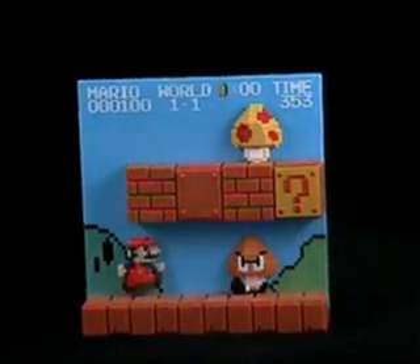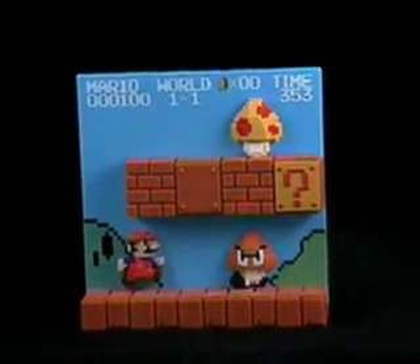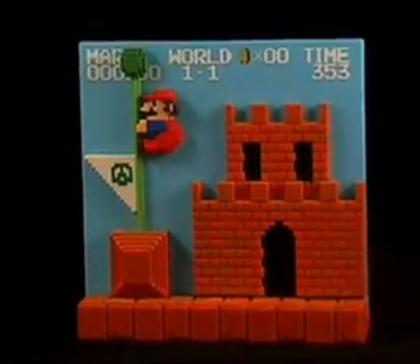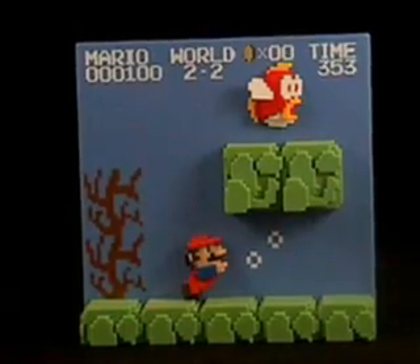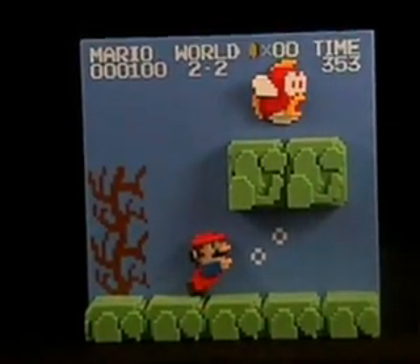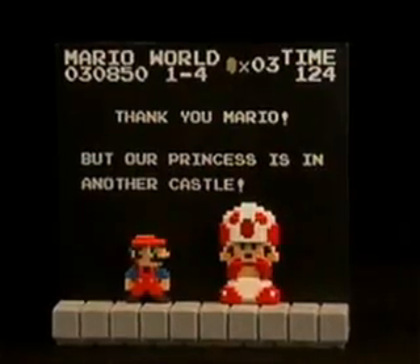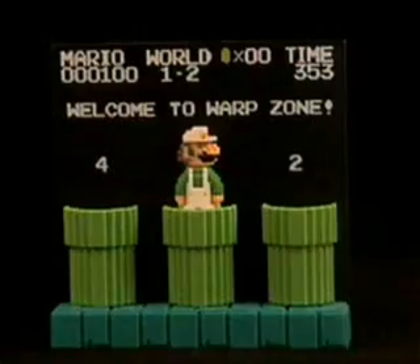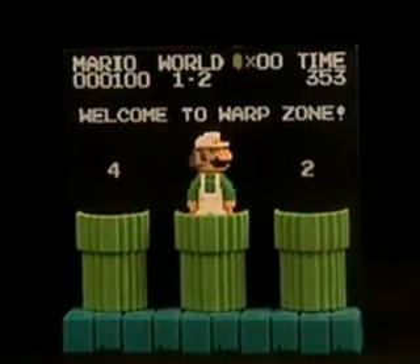And here it is — pretty awesome, right? And no, that's not just the game on pause. That is actually the Mario Stage Figure. Made by Banpresto under the dot graphics banner, the Mario Stage Figures were plastic backdrops that depicted famous scenes from the original Super Mario Bros. video game, and they are freaking sweet.